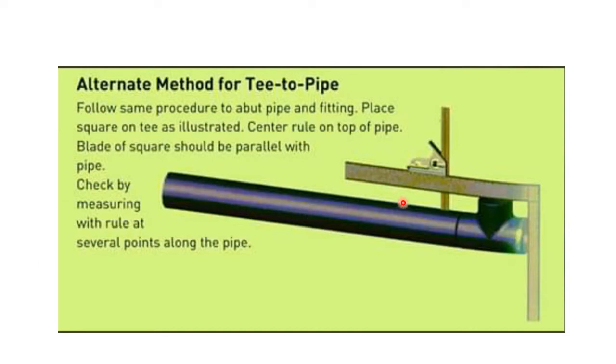Here are the procedures. First, we'll check the level of the pipe with a spirit level — if the bubble is in the center, it means the level of the pipe is good. Next step, we'll check the gap; we'll keep the gap 2.4 plus or minus 0.8 millimeter. Then we will take the T-fitting.